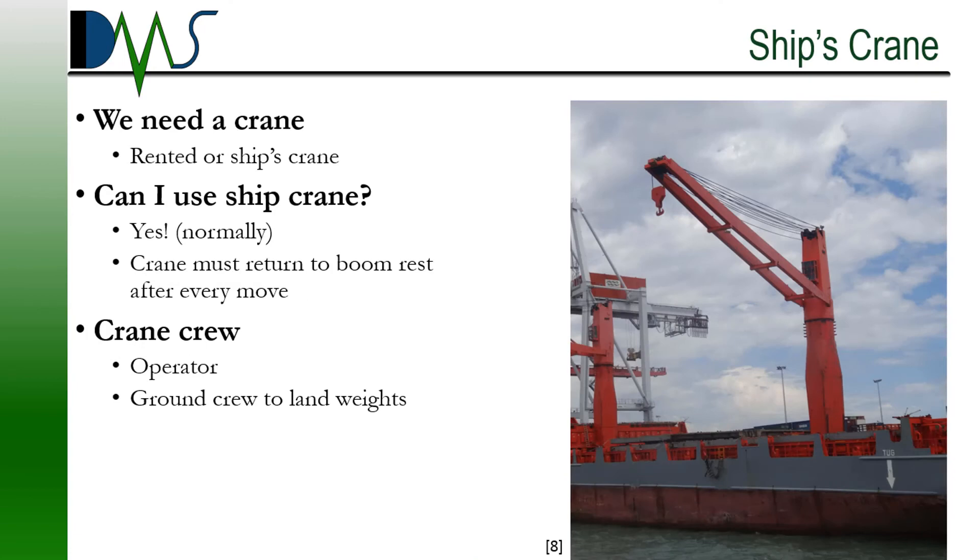Do you have a ship's crane? We can work with that. The stability test is going to require a crane to move weights across the deck. In some cases, the ship may have an onboard crane that can handle the weight movements. The smart vessel owner wants to use that onboard crane and eliminate the cost of renting a pier-side crane. Just remember that the onboard crane has to be returned to its stowed position each time before we can take measurements. And we will need ship's crew on board to operate the crane — a crane operator and a rigging crew to help land the weights on deck.